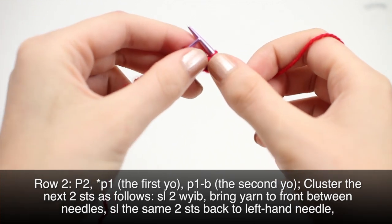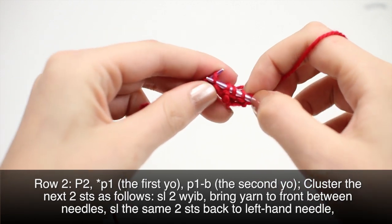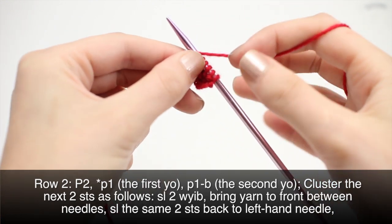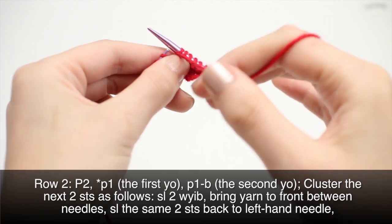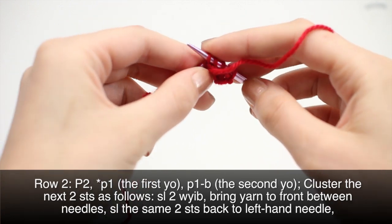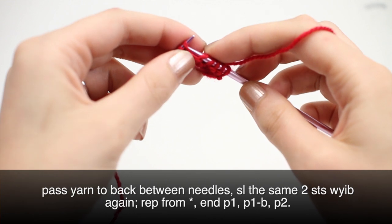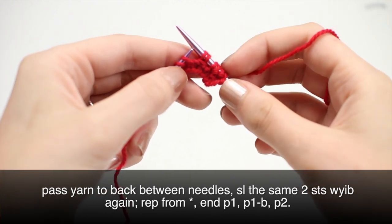Then we'll cluster the next two stitches as follows: slip two with yarn in back, bring the yarn back to the front through the needles, slip the same two stitches back onto the main needle, slip the yarn to the back, and then slip them back to the working needle one last time. What we've done is taken the yarn and wrapped it all the way around these two stitches.